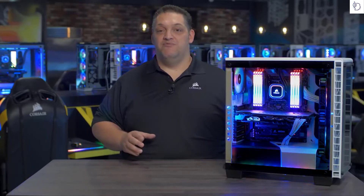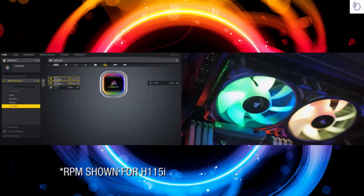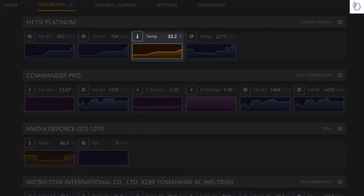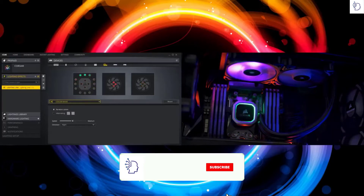Platinum also has a zero RPM fan mode, so with iCUE you can control the fans from zero to two thousand RPM, letting you decide between high performance or low noise. iCUE also allows you to monitor your coolant temperatures, change your fan lighting and speed profiles, all from a single intuitive interface.